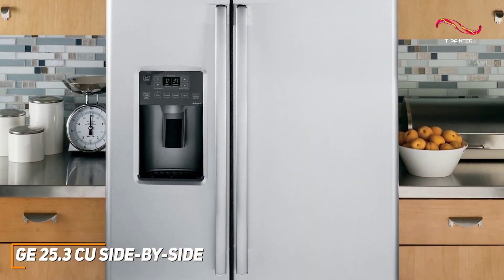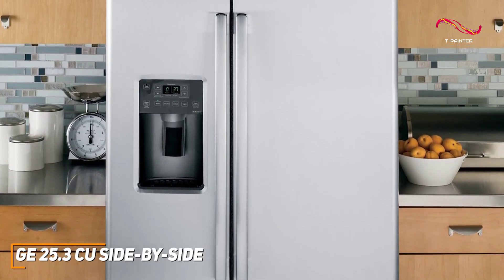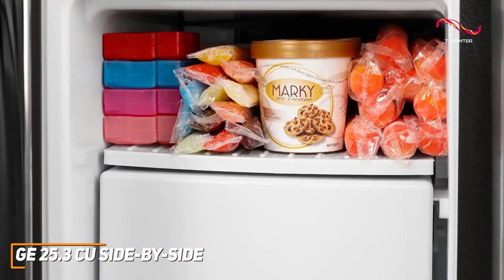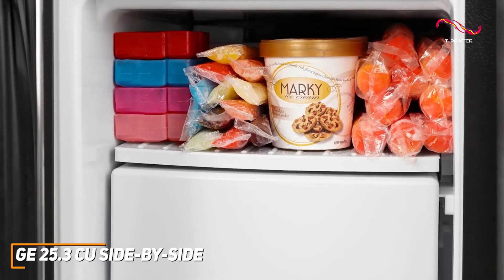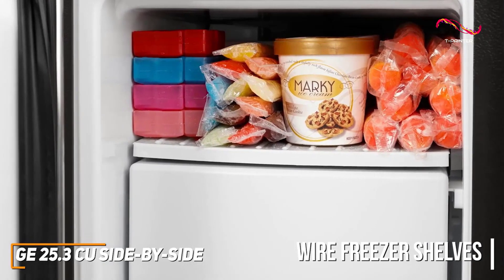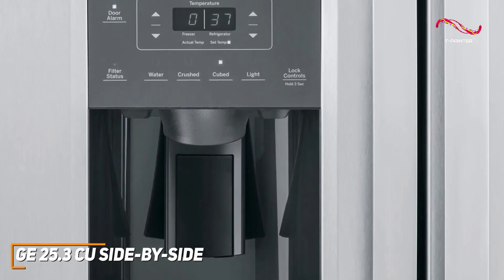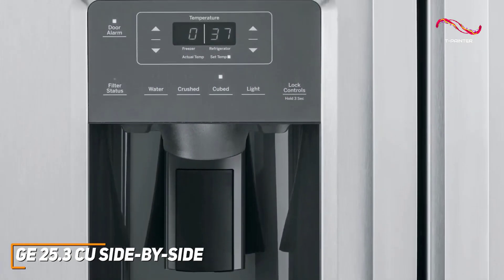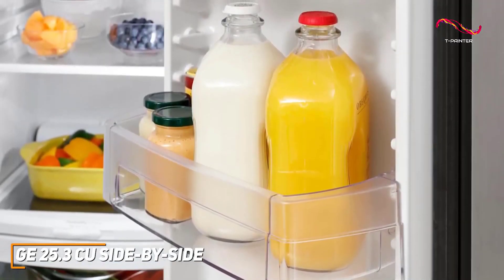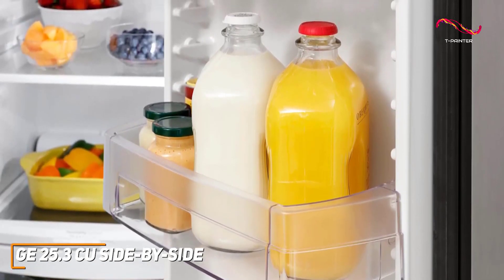The stainless steel finish of the GE side-by-side elevates the aesthetic of any kitchen, and just like the GE Energy Star, it comes with great fingerprint resistance. The side-by-side layout offers easy access to both fresh and frozen items, and it also has wire freezer shelves that can store all kinds of shapes and sizes. It has external digital controls, LED lighting, and a water and ice dispenser, with adjustable shelves and door bins that give you flexibility to organize your groceries without compromising on space.